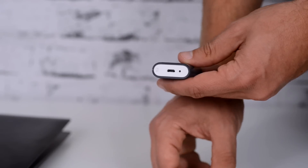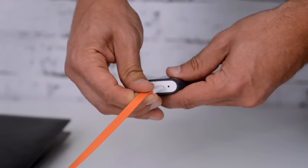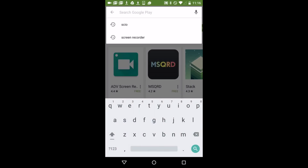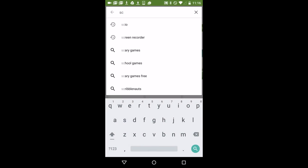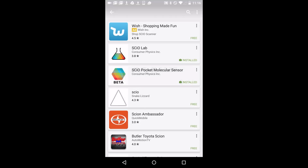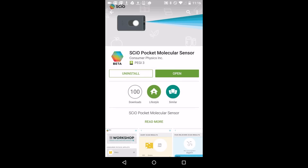Before using Sayo, make sure that you charge it for a couple of hours until the LED light turns green. Also make sure to download the Sayo app from the iTunes App Store or Google Play — just search for Sayo. Please know that Sayo Lab is for developers and requires a separate license.